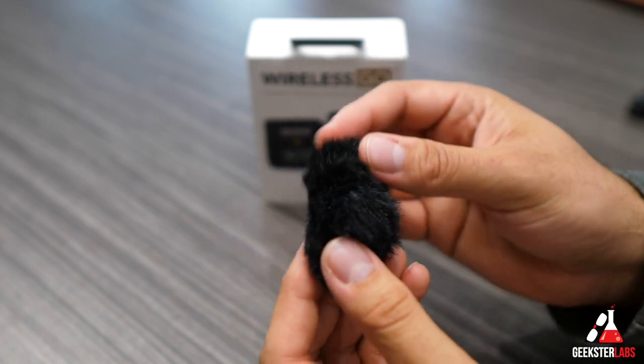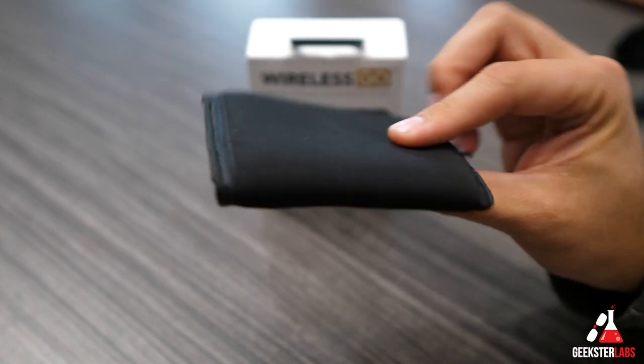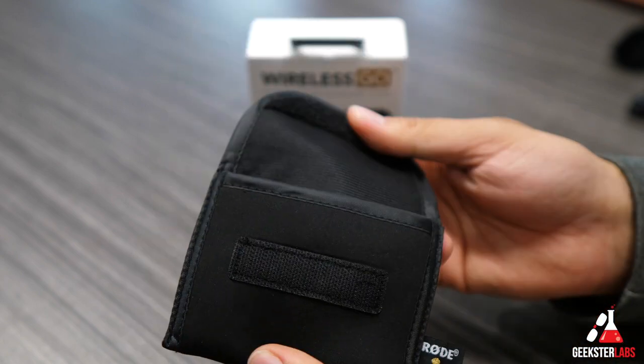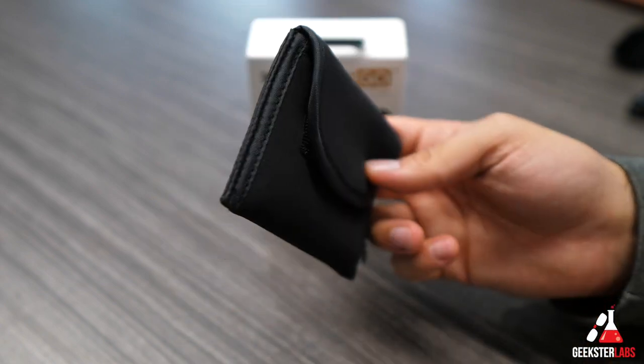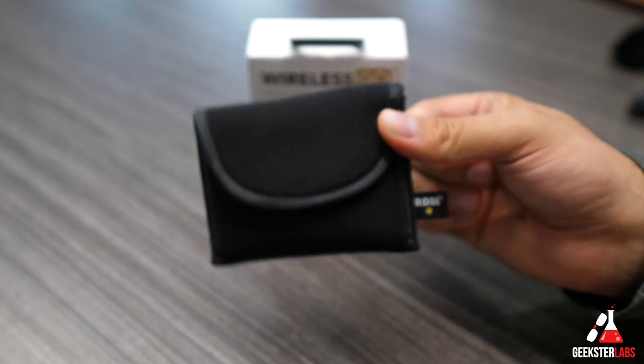They have a backup one included in the box. After that we have a nice soft travel pouch and actually everything that's in the box can fit inside this pouch. It has a velcro enclosure and everything pretty much pops in there so you can throw this in your bag, your backpack, your camera gear bag. Everything you'll need will be in this pouch.